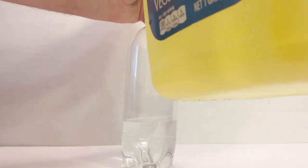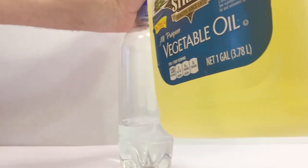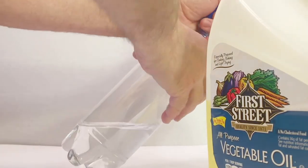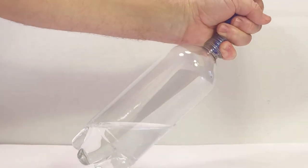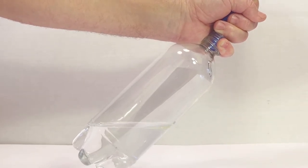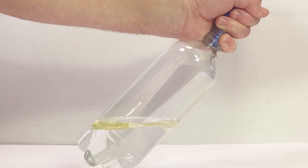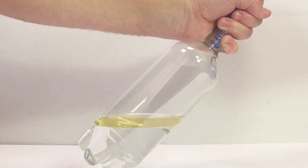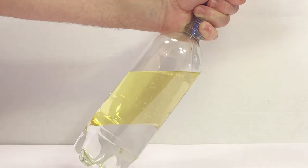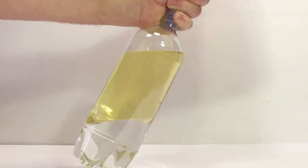I just use a generic brand that I got at Walmart. Put your funnel in and start pouring the vegetable oil at an angle so it lays right on top of the water, as you can see here. Continue to fill until it's about an inch or so from the top.